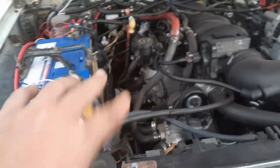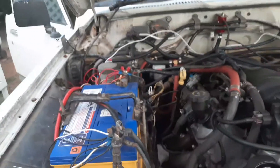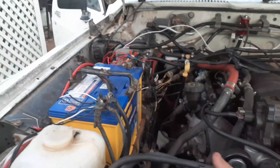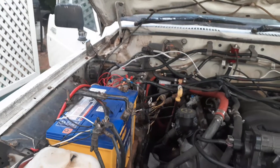Because when you wiggle the wires there, it sort of stumbles and carries on. So I was going to hot-wire the ignition wire straight to the battery and see if that will stop it from playing up.